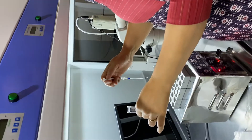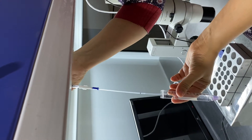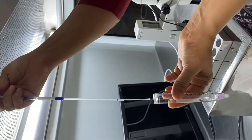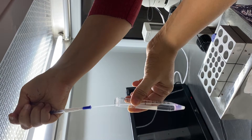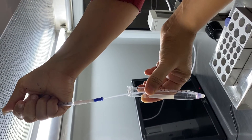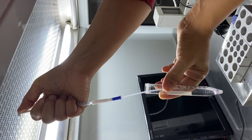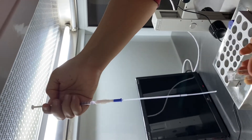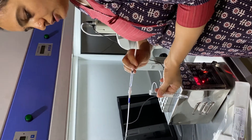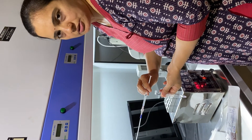Ideally this should be done under laminar air flow. Here I am going to load the catheter. The vacuum is already generated inside and I am going to load the catheter. That's all — 0.4 to 0.5 ml. This is the catheter prepared to do the IUI. Now gently you can give it to the surgeon or consultant who is performing the IUI procedure. Thank you.